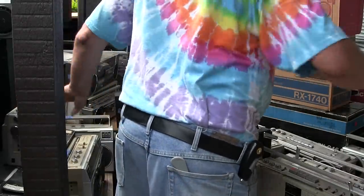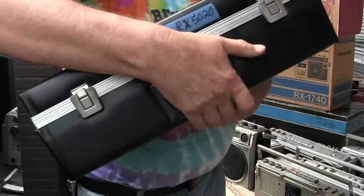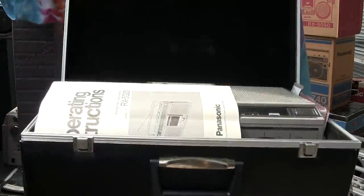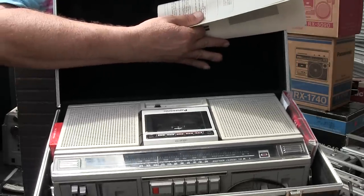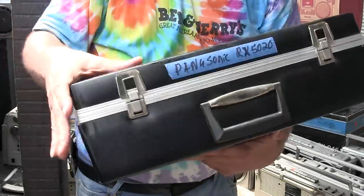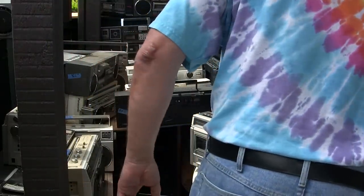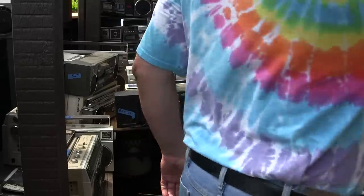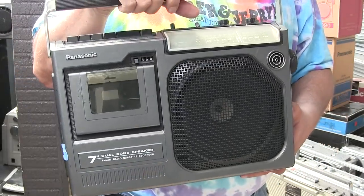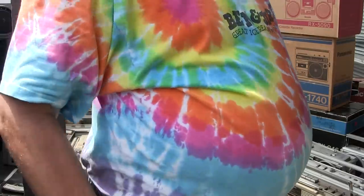A long time ago I bought an RX5020 — it's upside down, but it's full featured. It's got line in and line out. Here we've got one of these, which is the largest that Panasonic ever made. And I've actually got three of these — I didn't believe it.